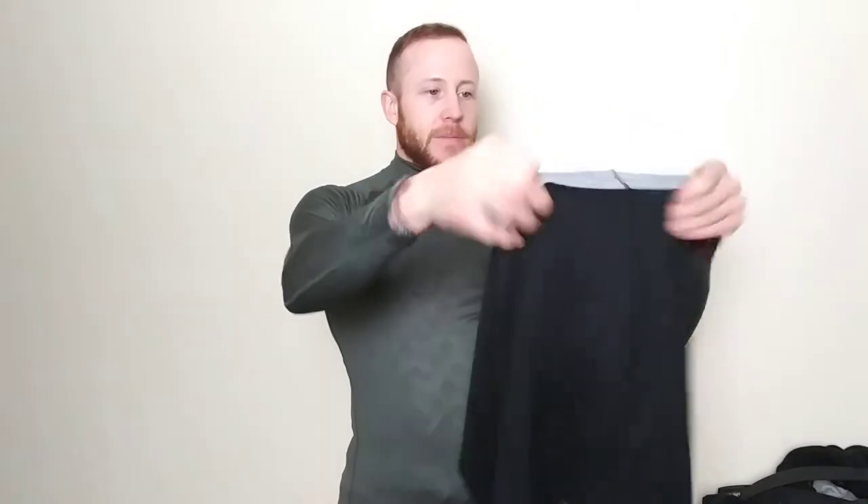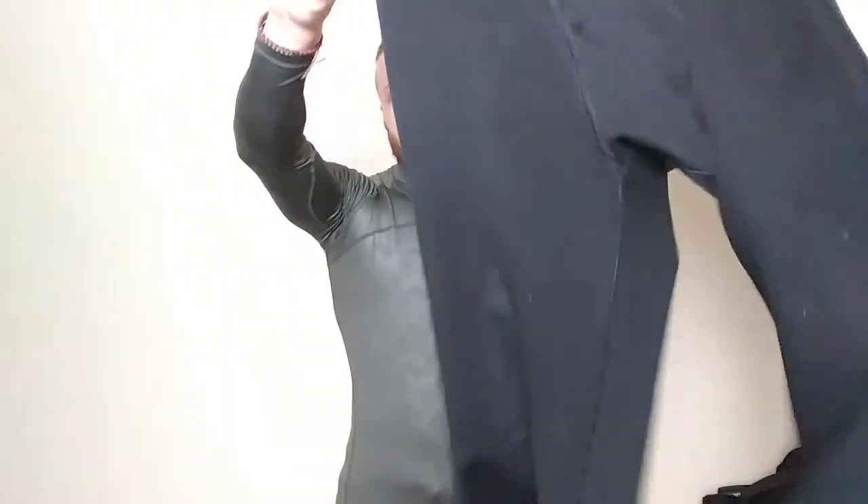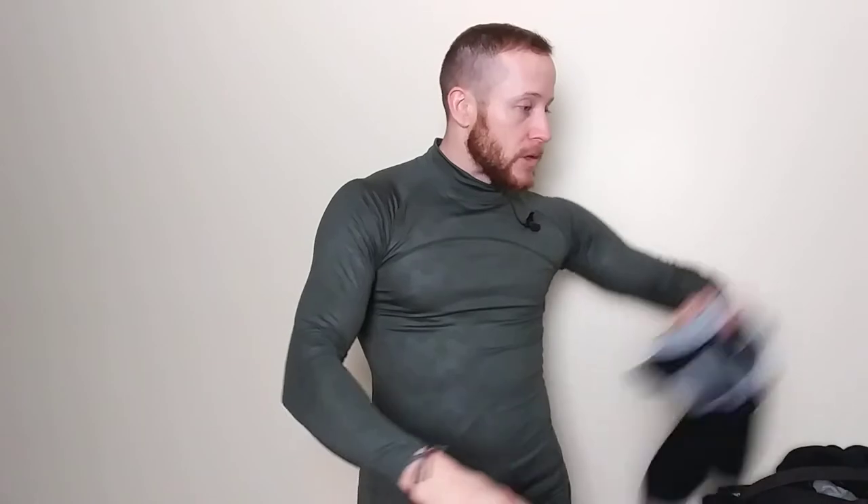The pants I used to have are from Fruit of the Loom — the kind from Walmart, like the old-school white thermals your parents used to buy. These are junk. They're 100% polyester and the cold pretty much goes right through them. They are useless.